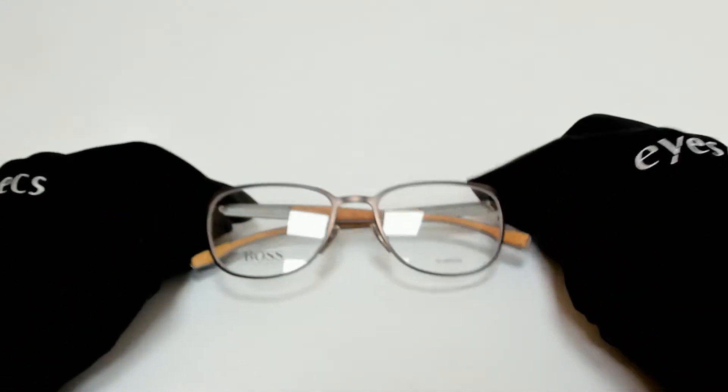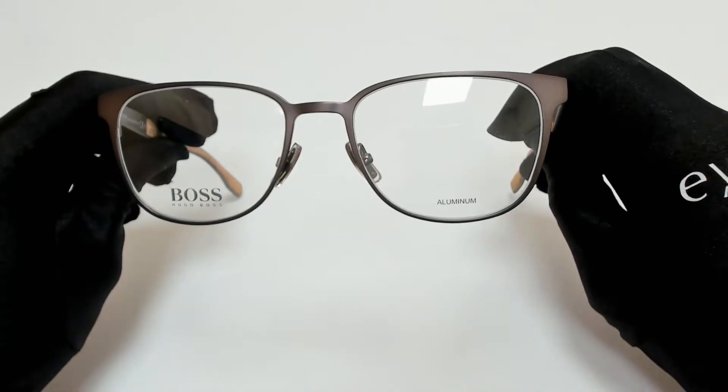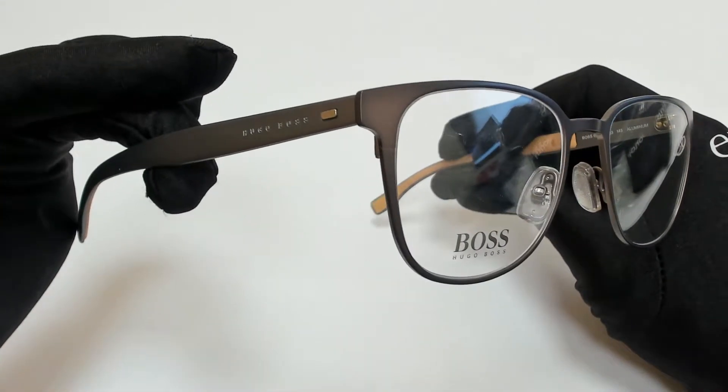Hi everyone, greetings from iSpecs.com. I'll be demonstrating Hugo Boss eyeglasses, model 0885, color code 0S3.